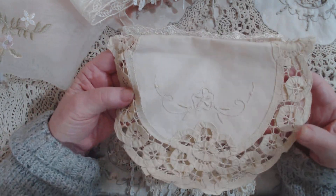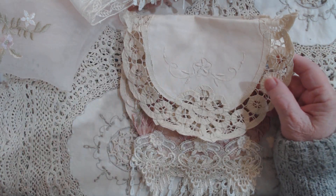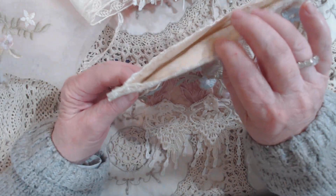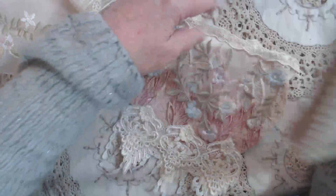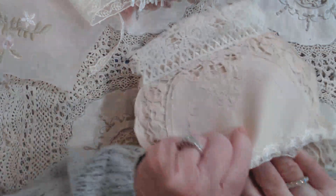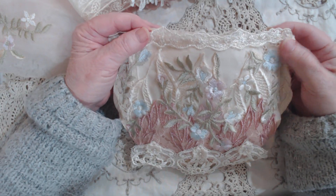I had these Battenberg doilies, so this is what it looked like before. I lined the inside - this is the pouch - and I could show you. This obviously won't go in it because it's Christmas and the pouch isn't, but you can see it will fit perfectly fine in there.